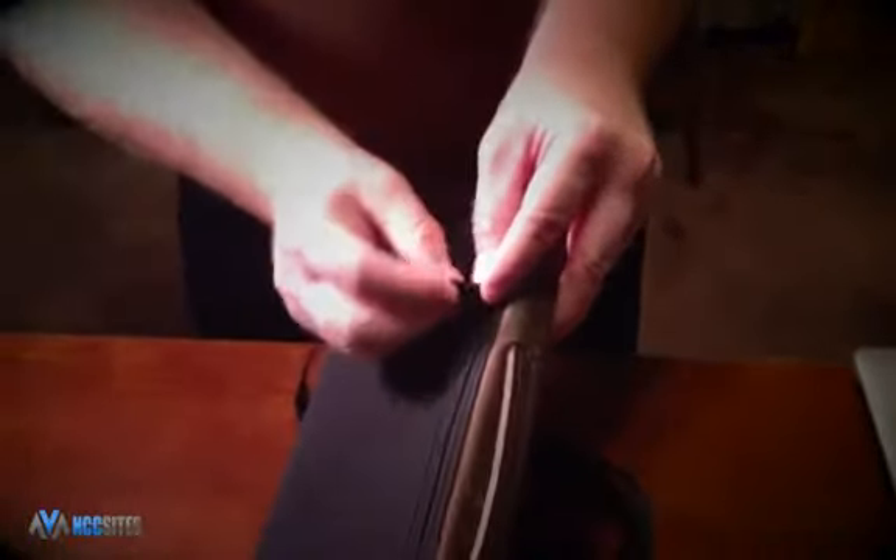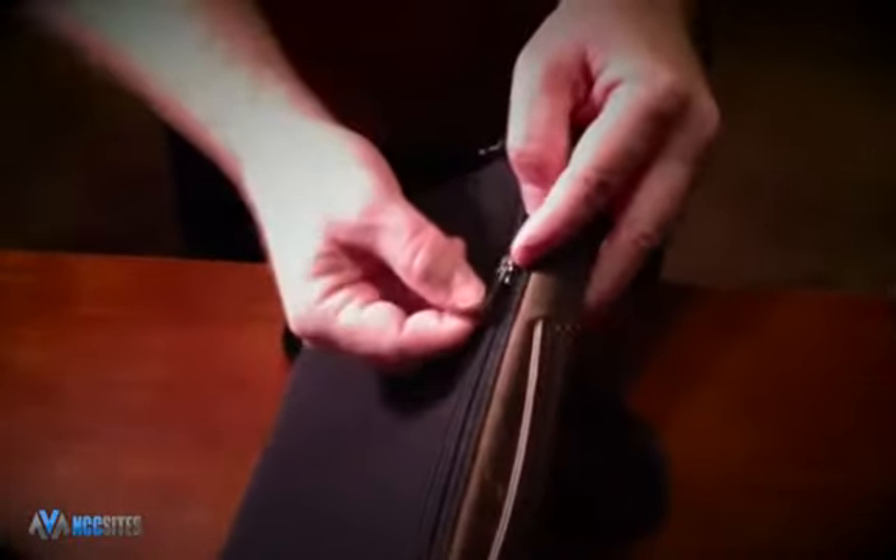Even the zipper was well thought out. Instead of a full piece of metal, your zipper is a very strong piece of rubber, to keep from ripping anything or possibly damaging any equipment.